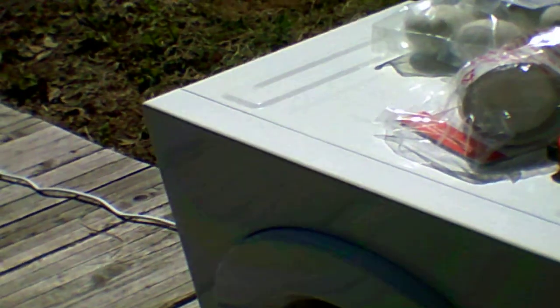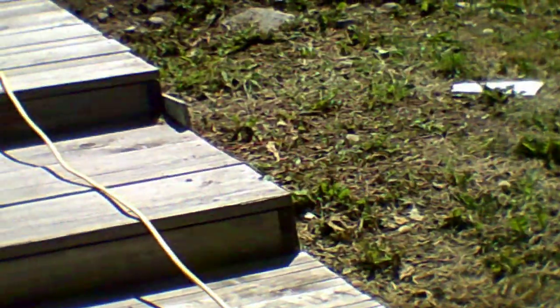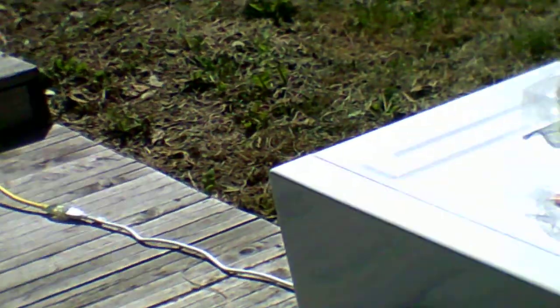I looked all over YouTube to see if an inverter generator could run a 110V dryer and found absolutely nothing. So if you want to go off-grid and wash and dry clothes with a generator about like this — or even a weaker 2000-watt generator — this says 1400 watts. Watch your amperage though; I would go nothing less than a 12 to 13 amp generator to be on the safe side.